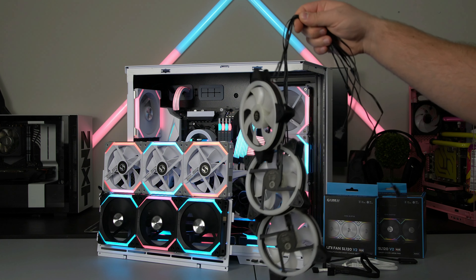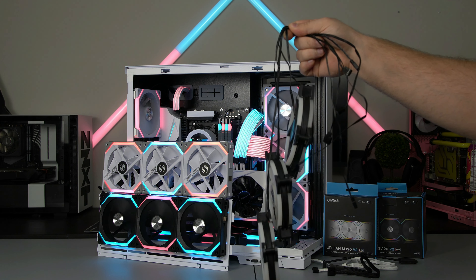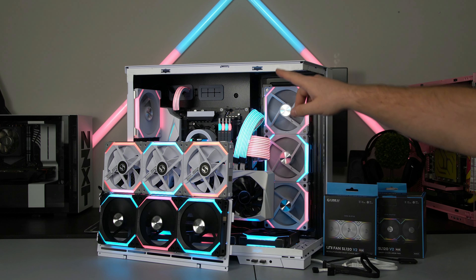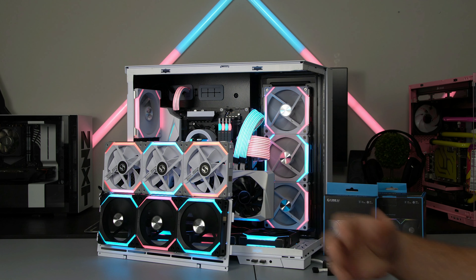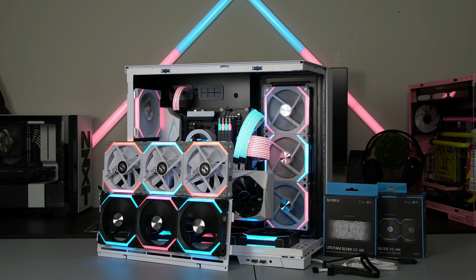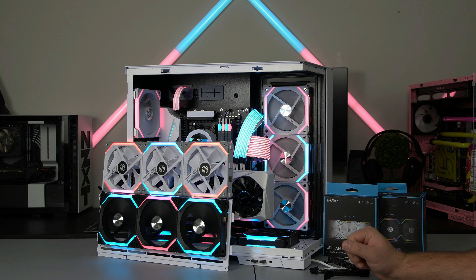Just for comparison, here are my old fans — that's three fans, and look how many cables come with just three fans. Now imagine trying to maneuver all of those going from the top to the side to the bottom to the back, all into one or two controllers. It's just amazing that you can now daisy chain up to six fans on one cable and control all six of them independently.